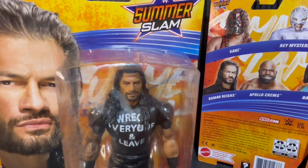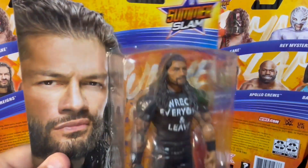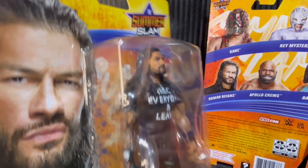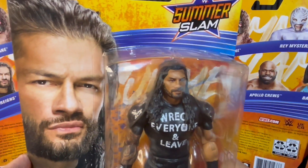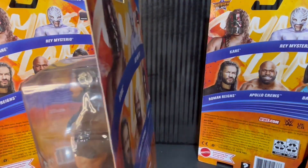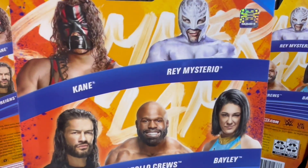Today we're going to crack open this awesome retro Wreck Everyone and Leave Roman Reigns figure. Let's check out the packaging — love the SummerSlam logo all over the packaging, with the sweet orange, red, and blue SummerSlam colors.